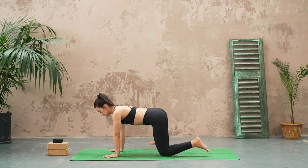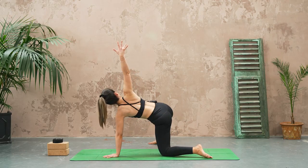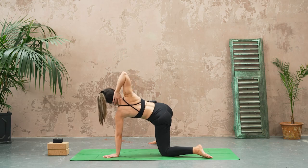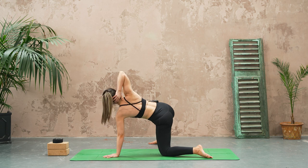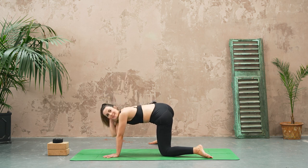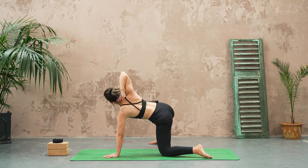Shoulders over the wrists, let's reach the right hand high — see if we can expand across the chest. Hand to the back of the head, breathe in, and then as you exhale see if you can get your elbow to come across the body to touch your other elbow. Inhale, open up.